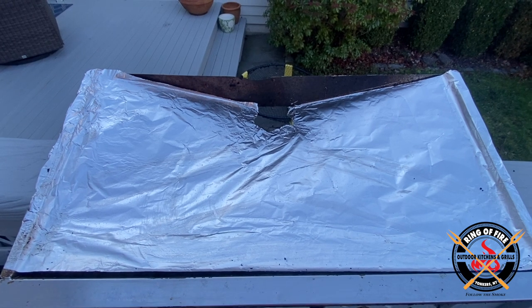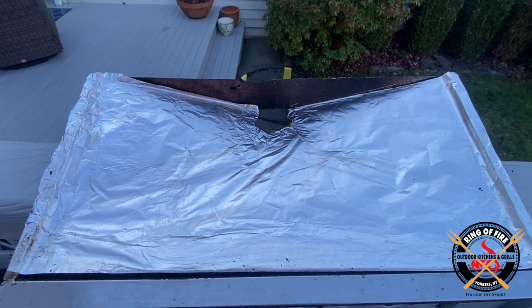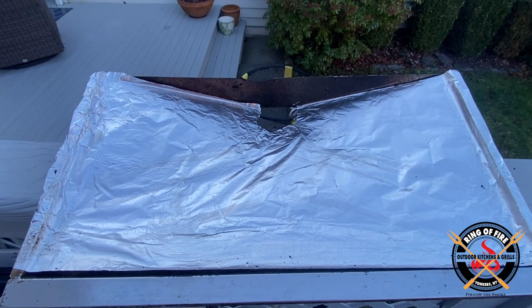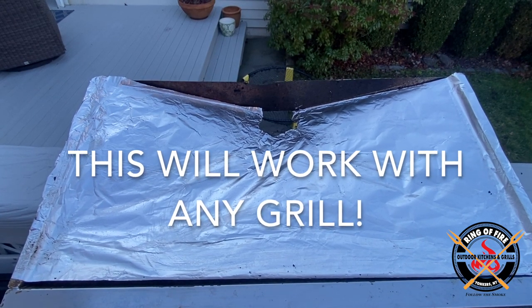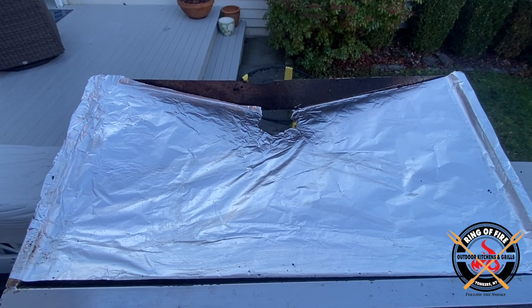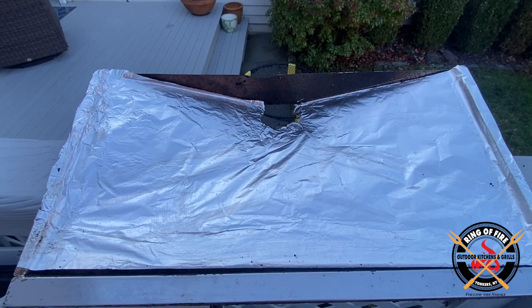After thoroughly cleaning the chamber of filth, I still was not satisfied with its level of cleanliness. So I've decided to improvise and use a sheet of aluminum foil, which will act as a barrier from the drippings at the grate level. I'll change this out every few cooks to keep it nice and clean.